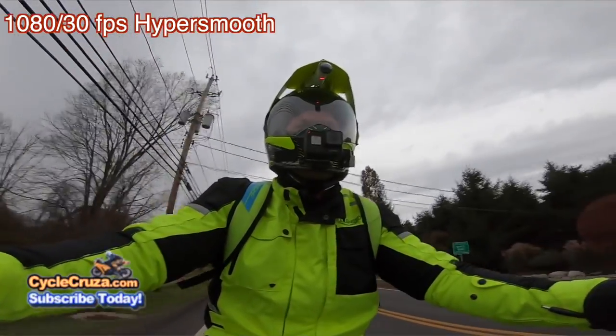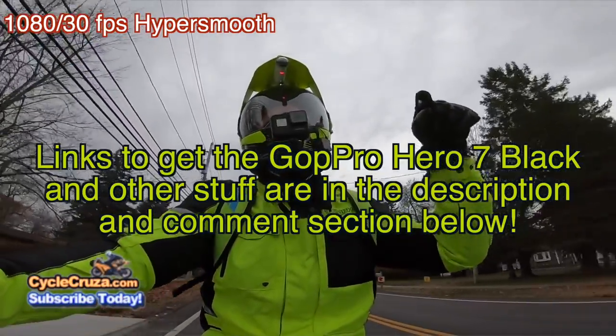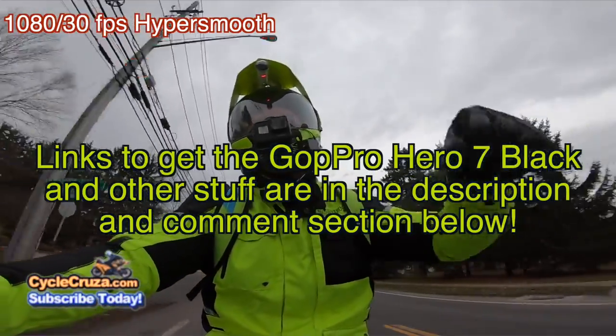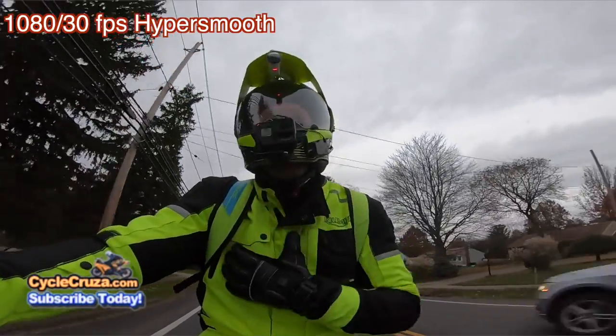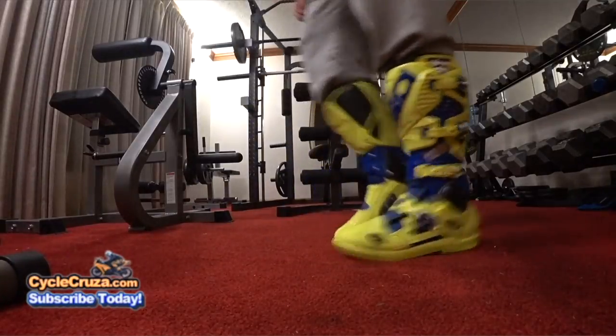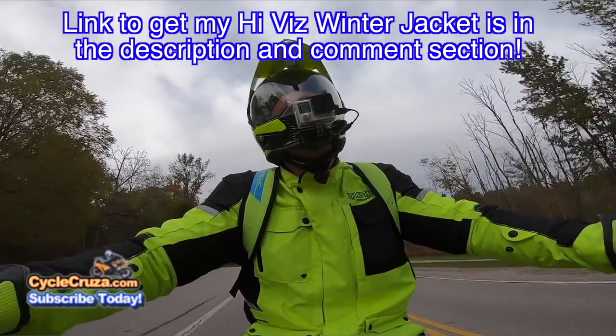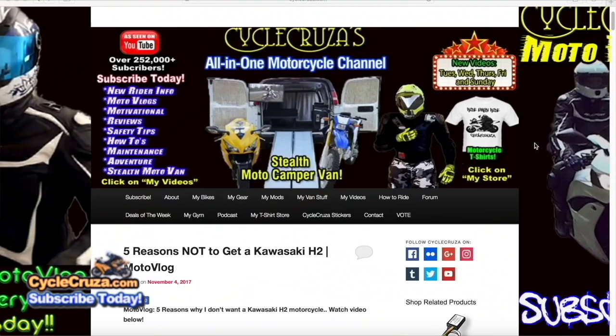But yeah guys, GoPro Hero 7 Black — thumbs up. Like I said, link to get the camera and some of the other stuff in the description and comment section of this video. If you want to get my gear — these heated gloves, my camo pants, my helmet, all my gear, leather jackets — I always include links in the description and comment section of my video or my website at cyclecruiser.com.